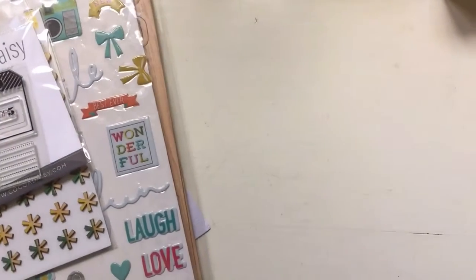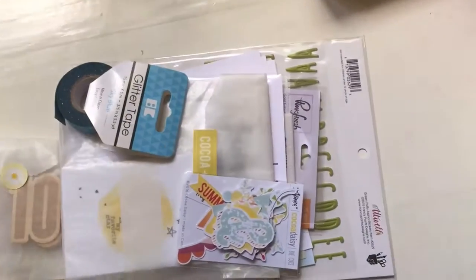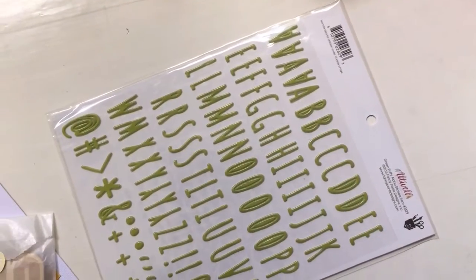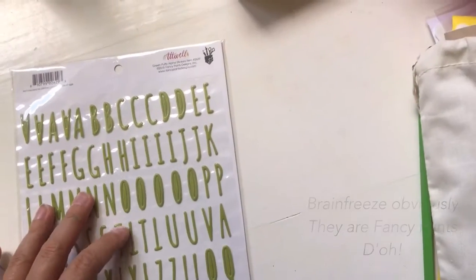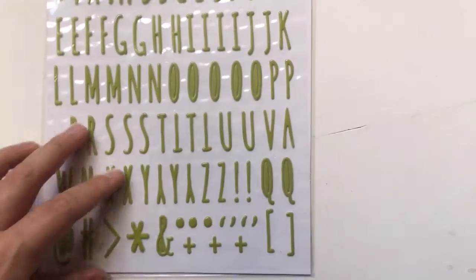I think it's pretty packed with fun stuff - a lot to go around. And then we have another favorite to buy - we have the Day in Life kit! We start off with the big things. We have this alpha set from Pinkfresh Studio, and it's like lime green puffy alpha stickers. They are really pretty.